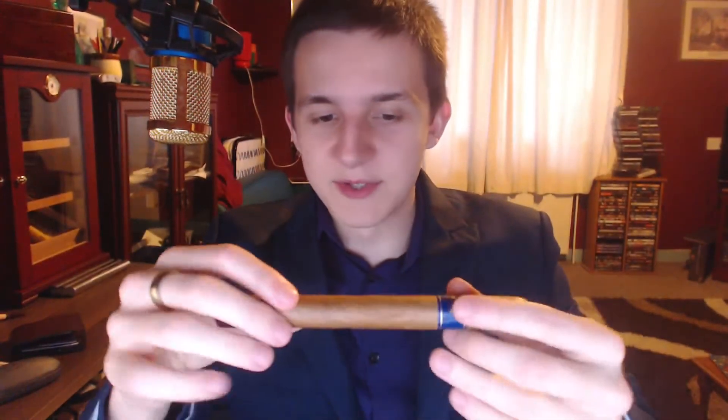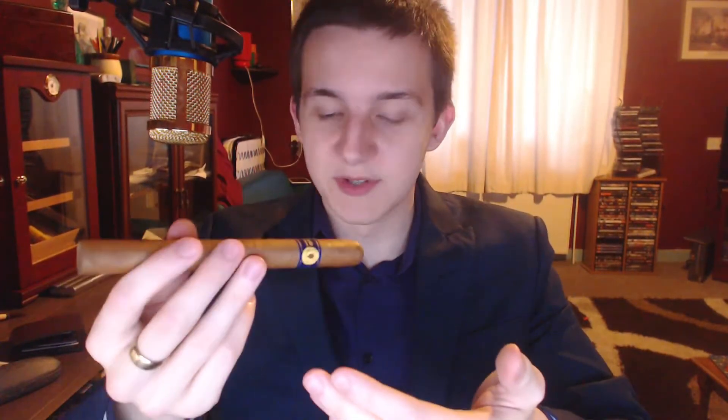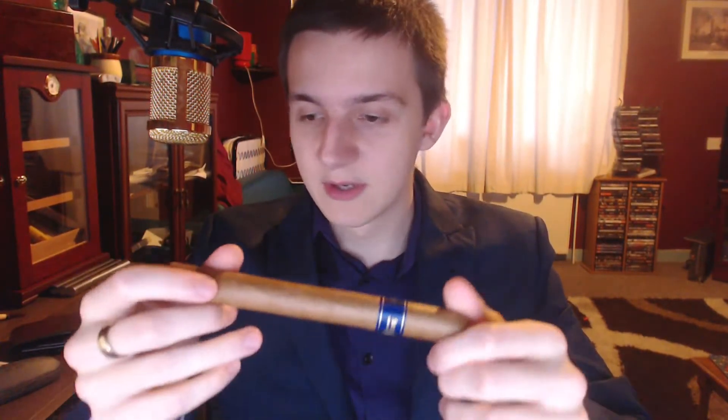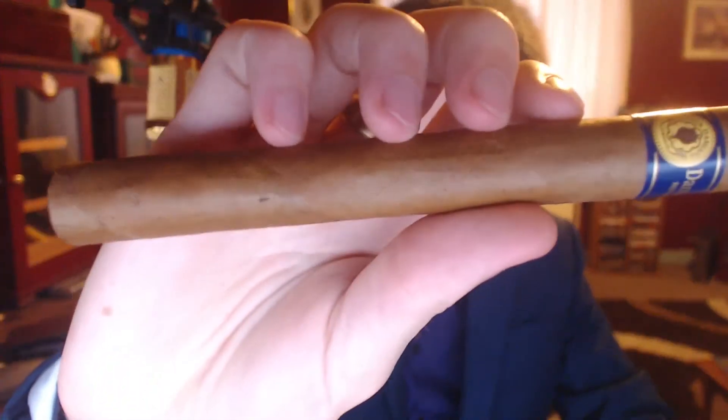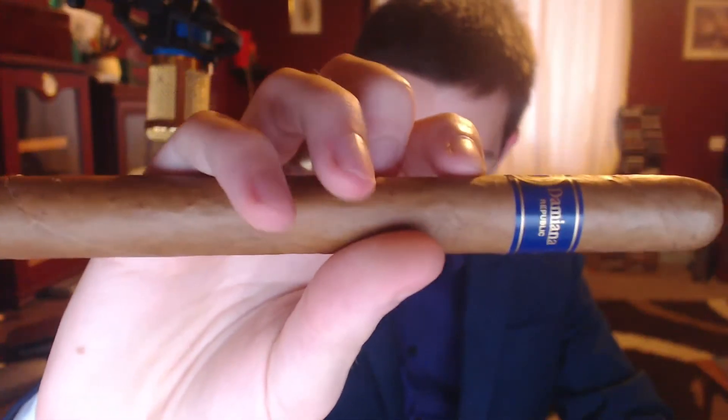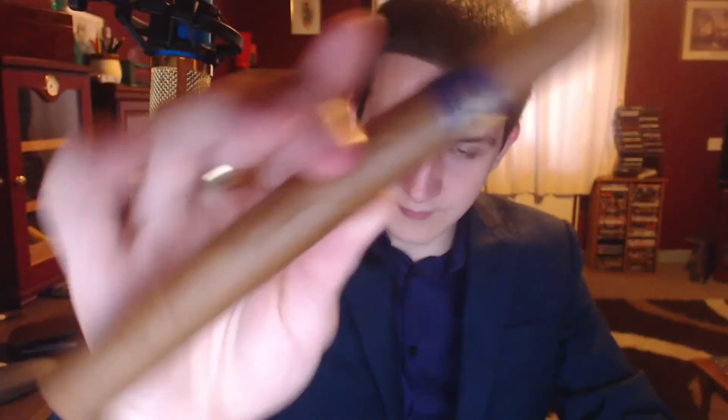So it is of a decent size - 7 inches, I believe the 48th ring gauge but it might be 46. I don't quite remember. It says Santa Damiana, Dominican Republic, and it also says hand rolled. Just double-checked: ring gauge 48, 7 inches.